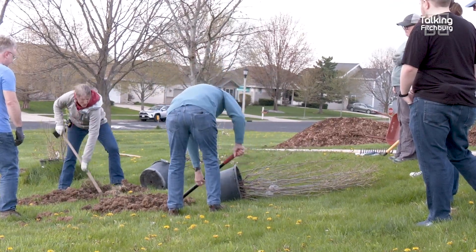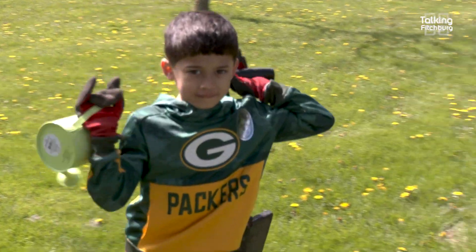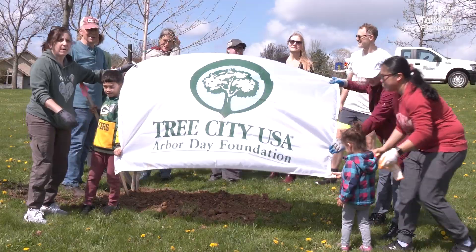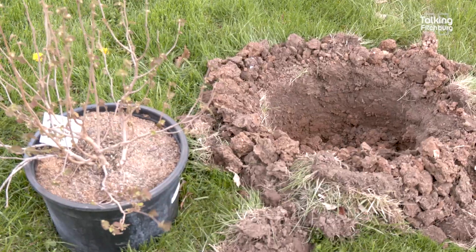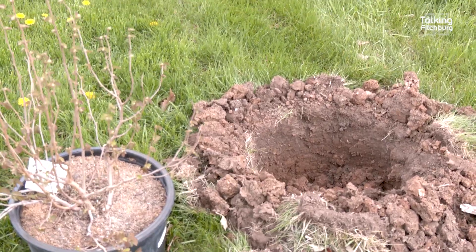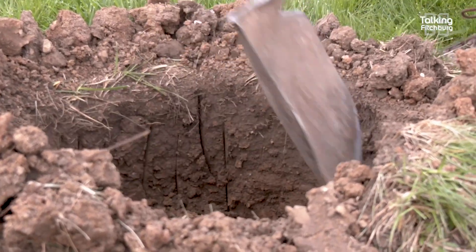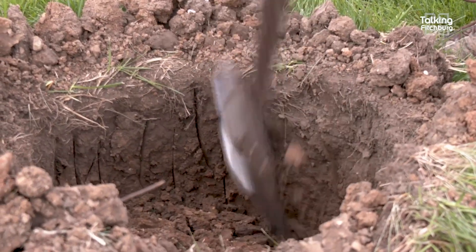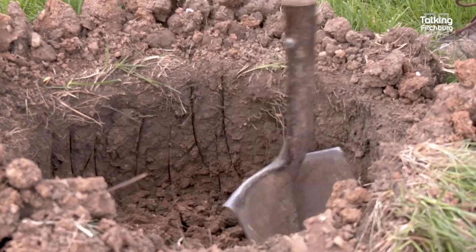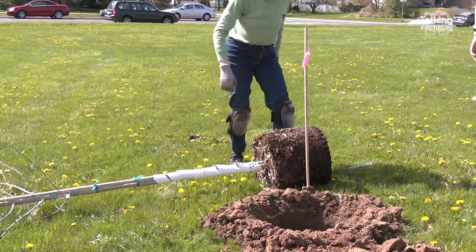What we're going to be doing to start with is score those planting holes so the tree roots can really get into the earth. Often when we drill these holes with an auger, it gets a little heated and glazed — the clay melts a little bit and gets really glazed, making it really hard for the roots to penetrate. So if we score the hole, we break up that film of heated clay on the edge of the hole.